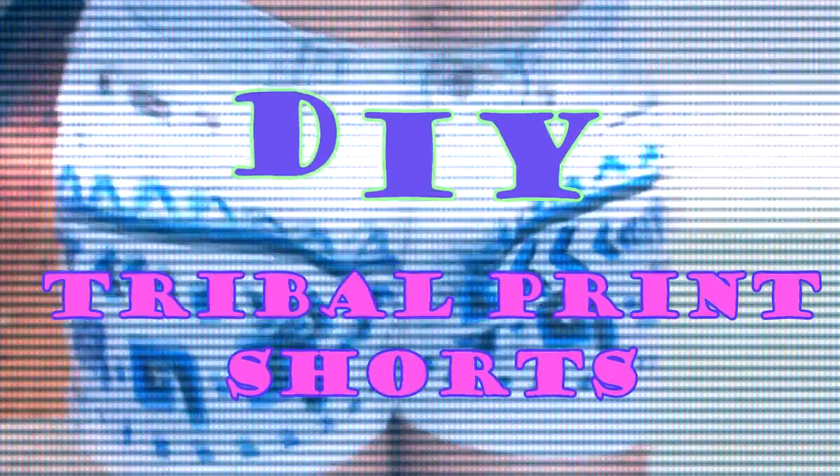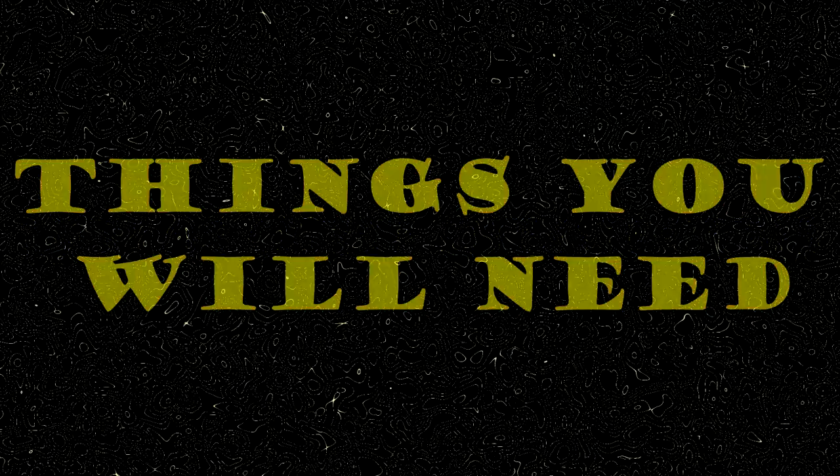Hey guys, I'm back. Spring is here and summer is right around the corner, so I wanted to do these DIY travel print shorts for you guys. So let's get started.